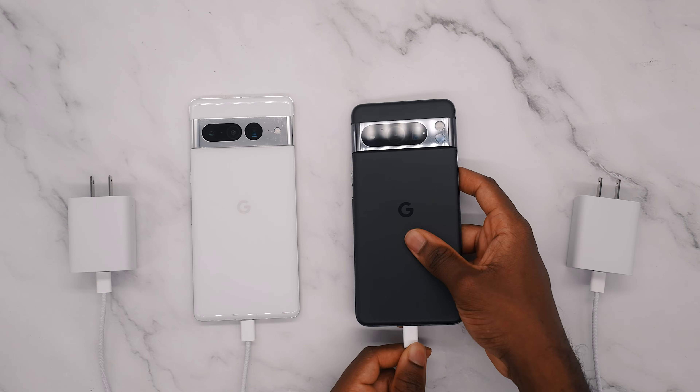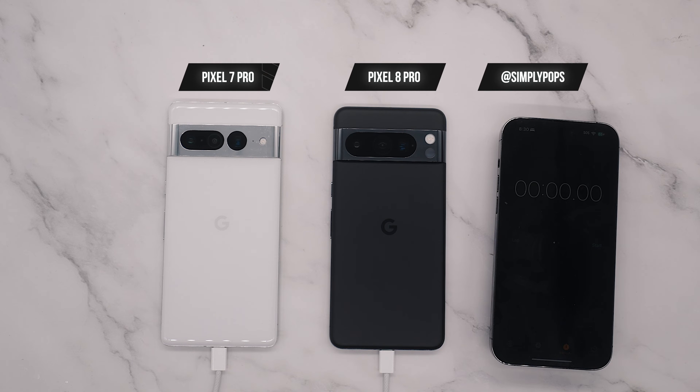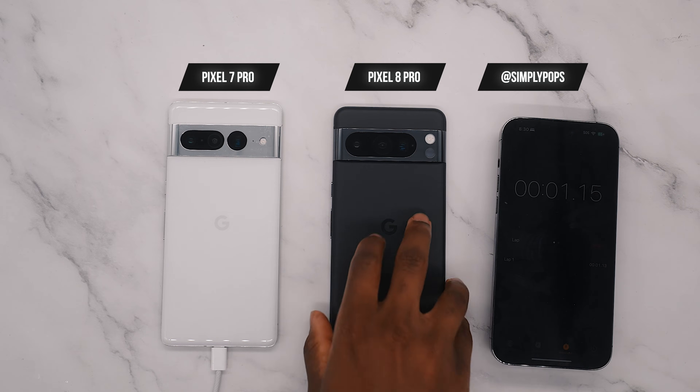Over to the left is the 7 Pro and on the right is the 8 Pro. I plugged both into my surge protector, flipped on the switch, and now they are both off — so 0% on both devices.